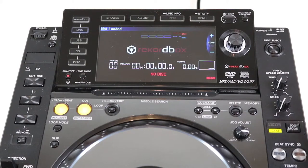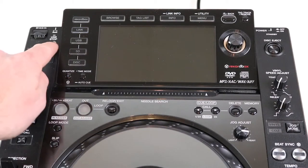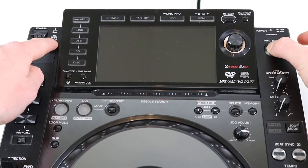You will need to power off the player, hold down the USB stop and disk eject buttons. Then power on your Pioneer and hold those three buttons down.